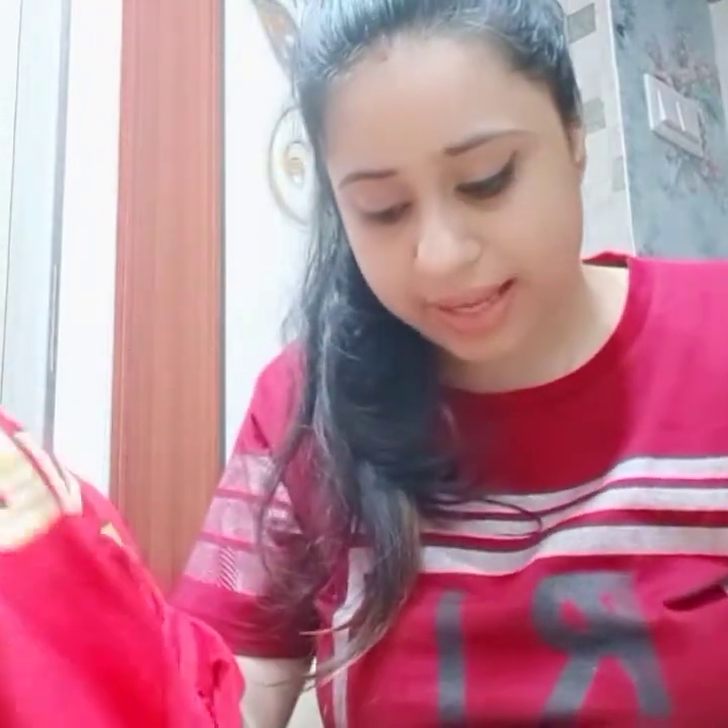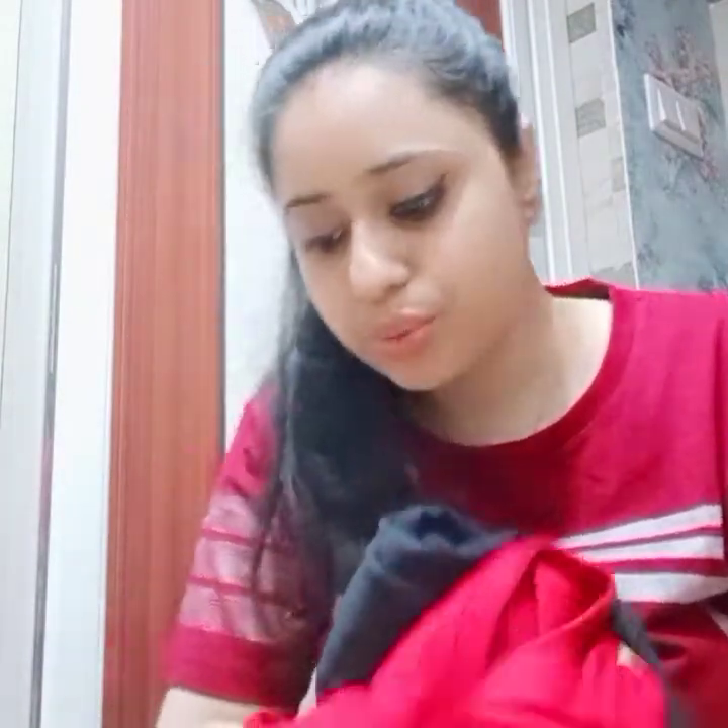Both t-shirts are very comfortable to wear. Bevakoof.com is an Indian brand and their products are all made in India, so do support them. It is a very nice platform — I just love them.